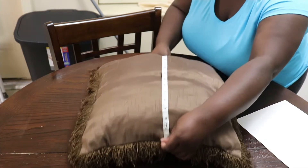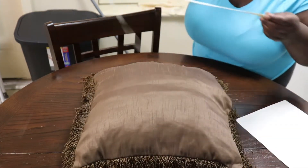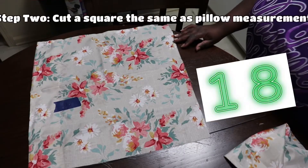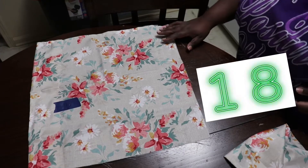Step one: you're going to need to take a measuring tape and measure the length and the width of your pillow. This one is 18 by 18. Next, you want to cut a square that's 18 by 18 — this will be your front piece, the same size as your pillow.